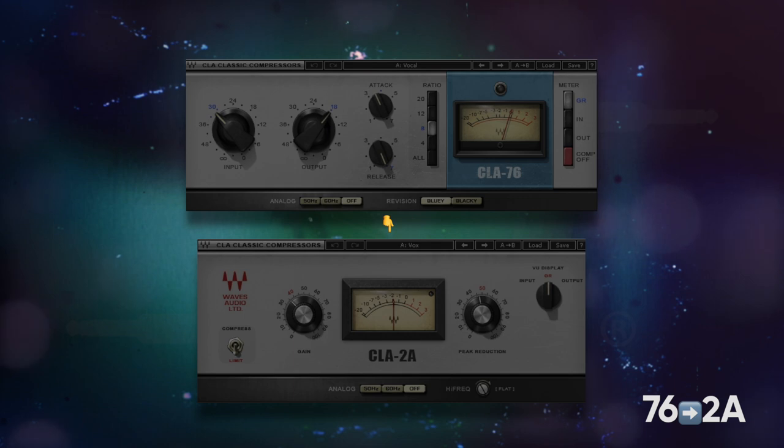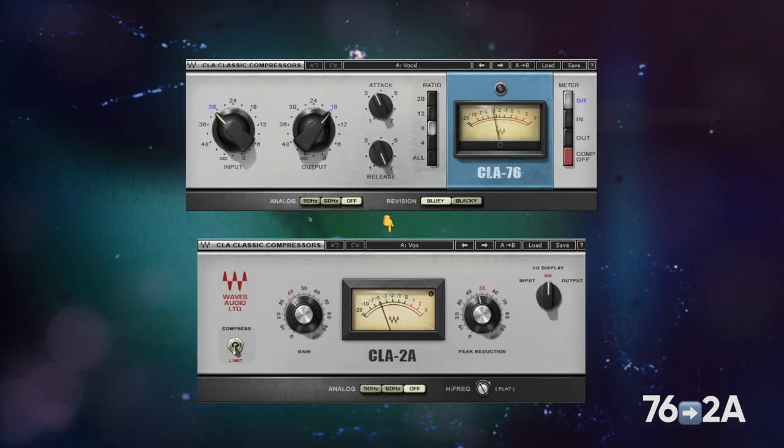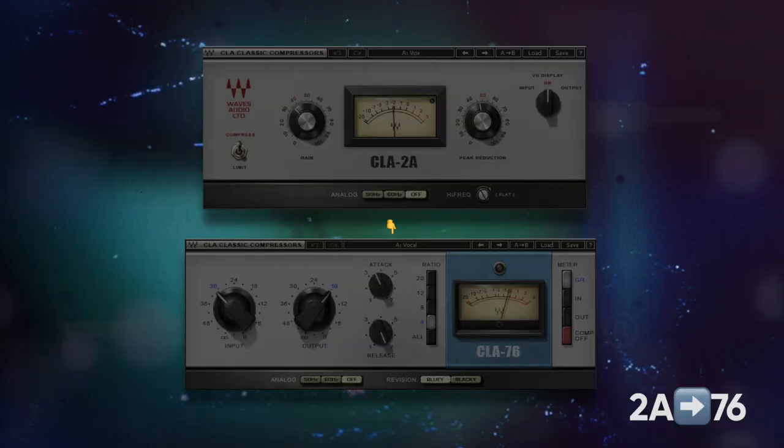Just always remember this: make sure that the second compressor you're using has a lower ratio than the one before it. We want the coloration from the second compressor. And for the first compressor, use a higher ratio to help with peaks and a low threshold so it's only working based off of the peaks. Let's do examples where we flip the order.